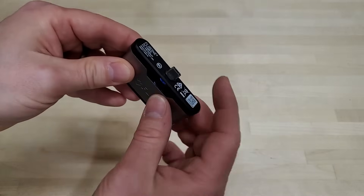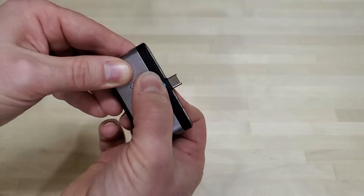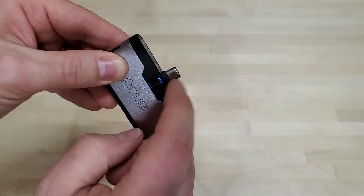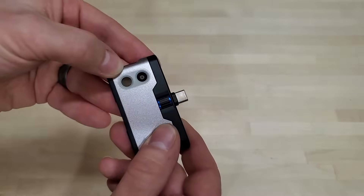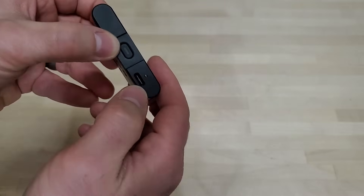Here's the unit up close. You've just got your USB-C port right here that plugs into your phone, and it's actually got a thumb wheel that will adjust this up and down in case you've got a big case or different phone geometry, so it will get a snug fit with it tight against the bottom of the phone. On the front you've got your traditional camera and your IR camera, and on the bottom you've got your on-off button and your charging port.